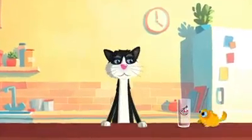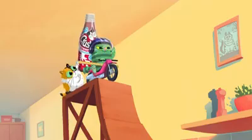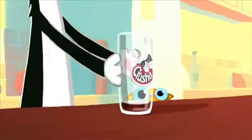Welcome to Crusher Time. On today's show, we'll be mixing Crusher using a miniature motorcycle and a high-speed milk carton. Okay. Oh, that's on fire. Off you go, then.